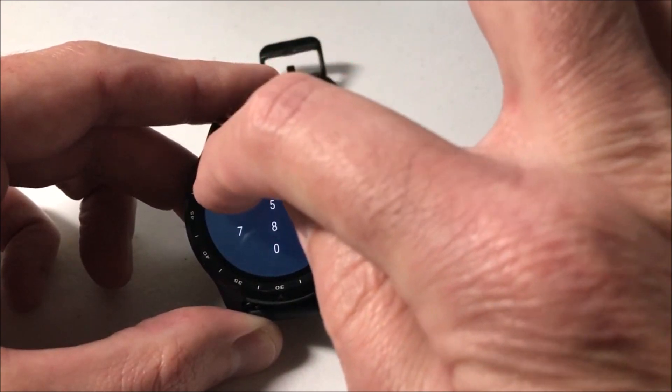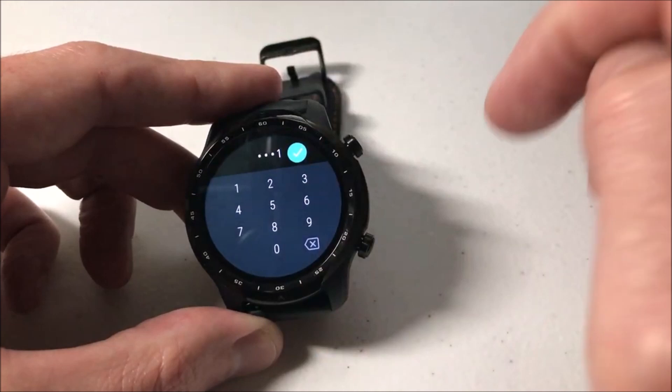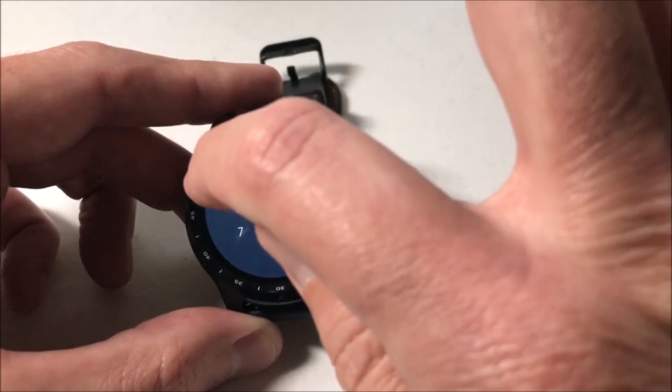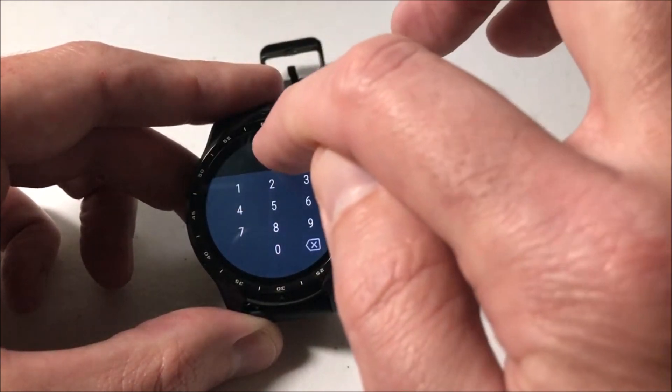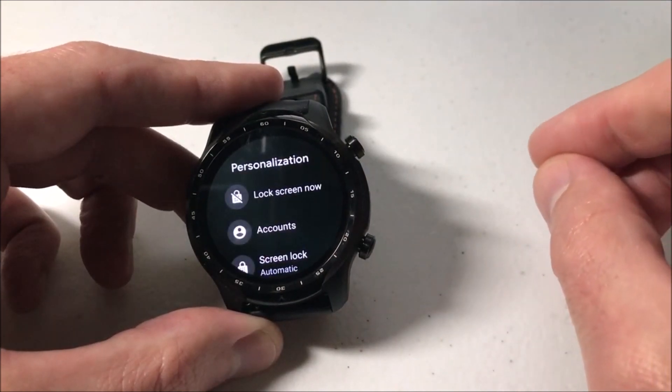So just for purposes of this video, I'm going to put in a pin. It says choose your screen lock pin. I'm just going to do 1111. And then I'm going to click the check mark. It's going to ask me to confirm the pin, so again I'm going to press 1111. Check mark again. And now I've successfully set a screen lock for my device.